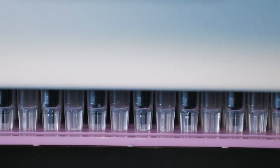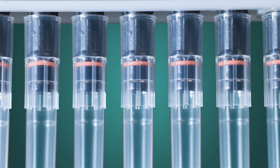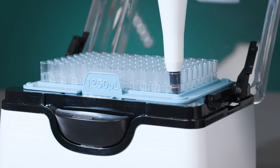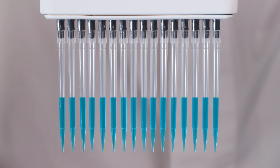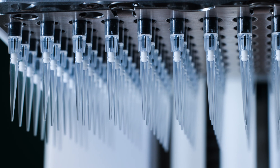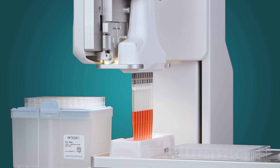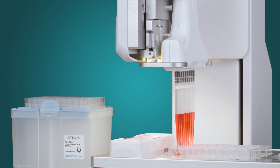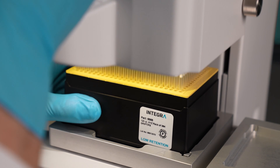Grip tips perform exactly as the name states. They snap on gently and the tips stay in place, ensuring that tips never loosen, leak, or fall off. The user experiences the touch and sound feedback that the tips have registered with the pipette. Once the grip tips have registered, the tips have reached their defined Z-height, meaning all your tips are aligned perfectly. This avoids pipetting air and wasting reagents in your wells, and also ensures a consistent touch-off of all tips, which is especially critical when using a ViaFlow 384 pipetting head.